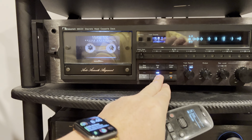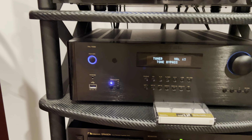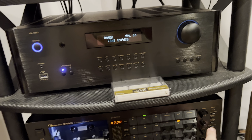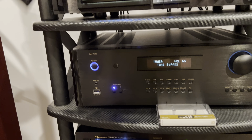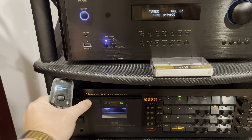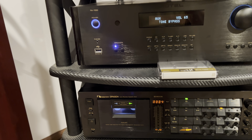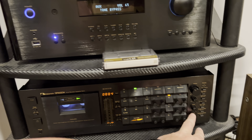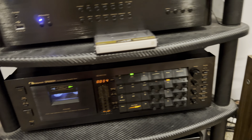Now let's install this tape into the Dragon and try to hear if it can even reproduce this amount of high frequencies. What I hear is pretty cool, so switching to the Dragon now. Same level — okay, enjoy.